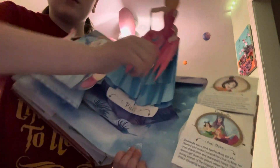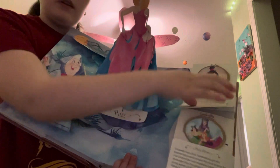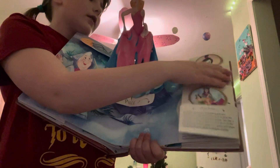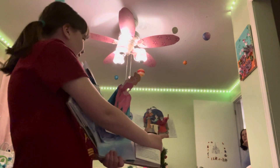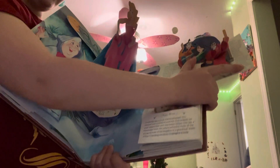Okay, this is the Mulan page. She's here all in makeup and stuff. Flip it down — she's disguised as a man. And then you fold it to the other side and Mulan is going to fight. That's the story there.